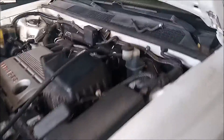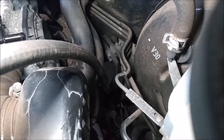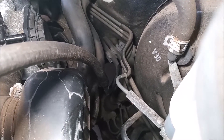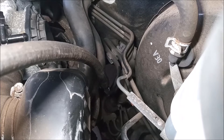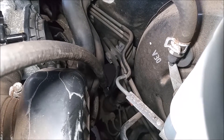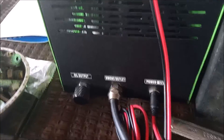Step 1 of doing this test: I've gone back here in the engine bay and located the tube that comes from the fuel reservoir at the back of the car. I've connected a hose to that tube and then connected the hose to the smoke machine.